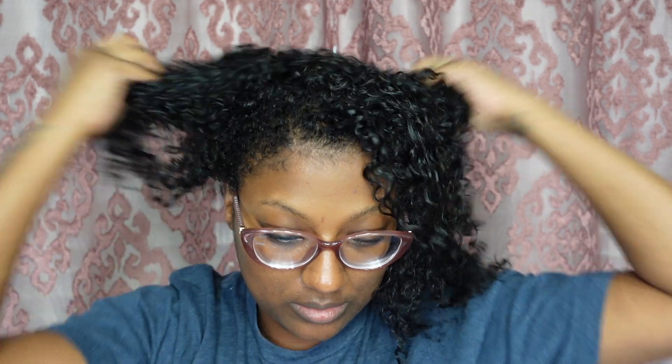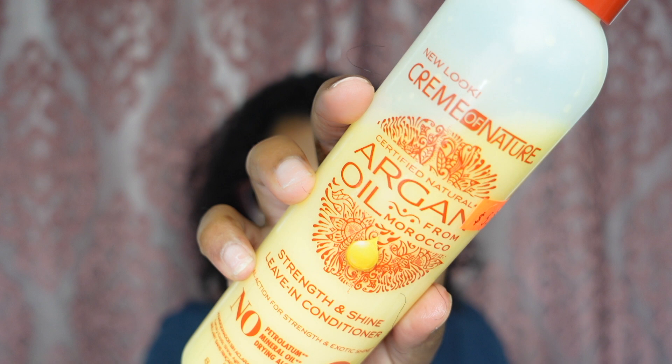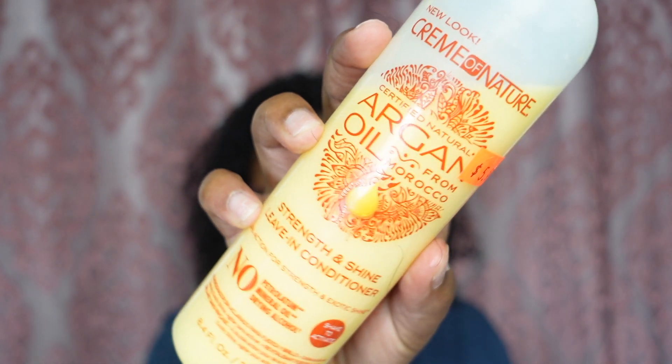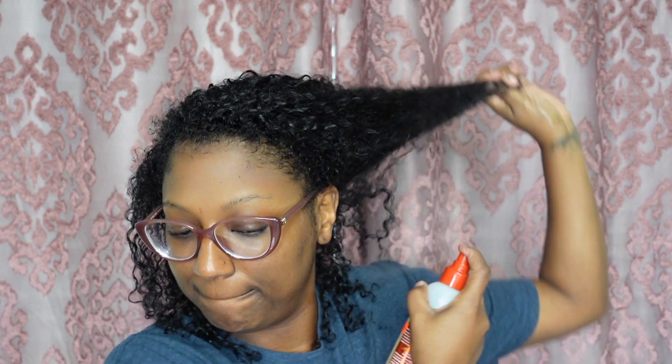Hey y'all, we're back with another video. As y'all seen in the intro, we are about to do a silk press. I've already washed my hair, deep conditioned, and detangled off camera — so that's what my hair looks like freshly deep conditioned and detangled. I'm going in with the same leave-in conditioner by Creme of Nature, the argan oil brand. I'm gonna spray that all over my hair because we need leave-in conditioner, but not a lot. I like this one because it's really light and it gets the job done.